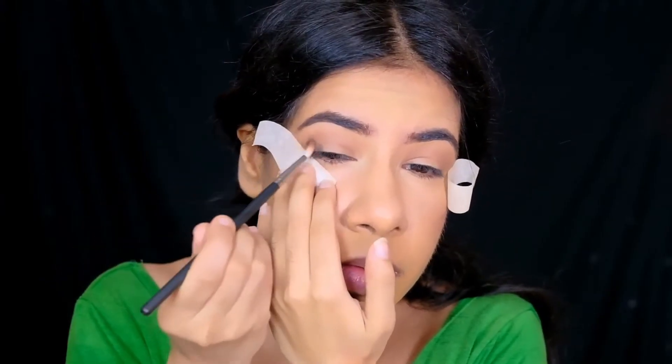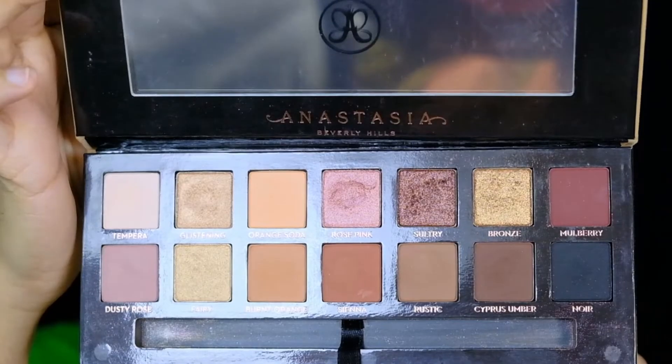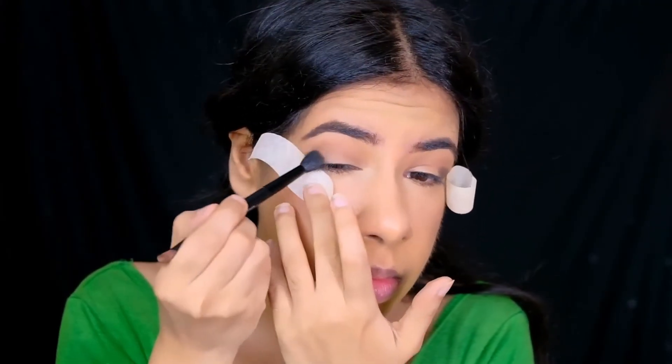To give some definition to the outer corners of my eye, I'm dipping into the charcoal shade from the Soft Glam palette by ABH Cosmetics and blending it using my dual-ended blending brush by ABH Cosmetics.